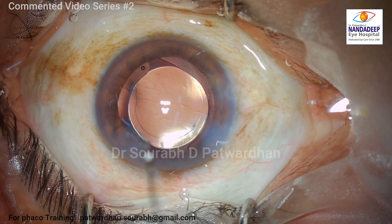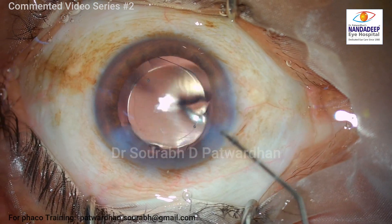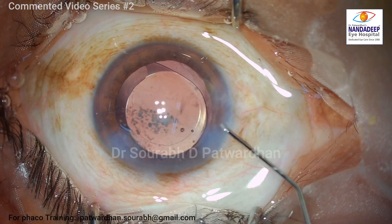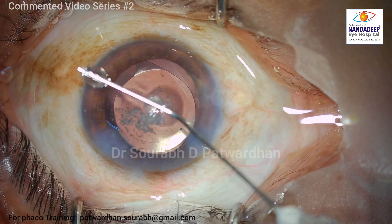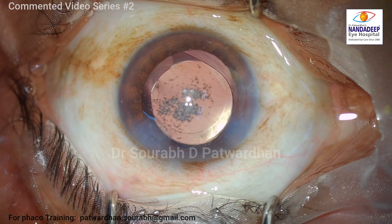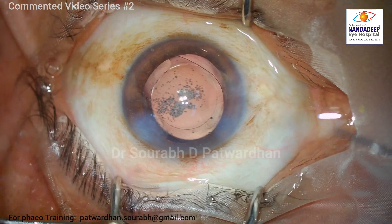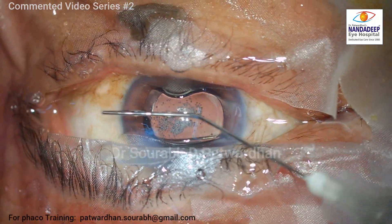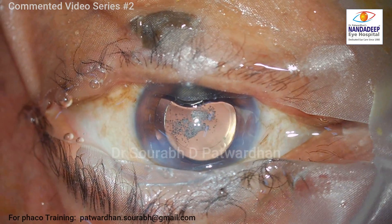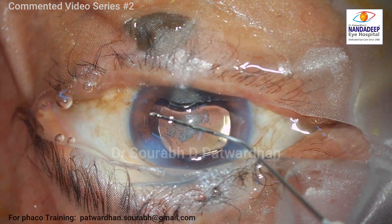There's the hydration of the incision from the side port and from the main incision. It is important that the AC is well formed at the end of surgery without much leakage. I ask the patient whether they can see the light before I finish, because it is important to have the right intraocular pressure at the end — not too high. I felt the eye was a little bit hypotonous, so I hydrated again, and after removing the speculum I checked the IOP. It was slightly less, so I injected some BSS and some Vigamox into the eye.